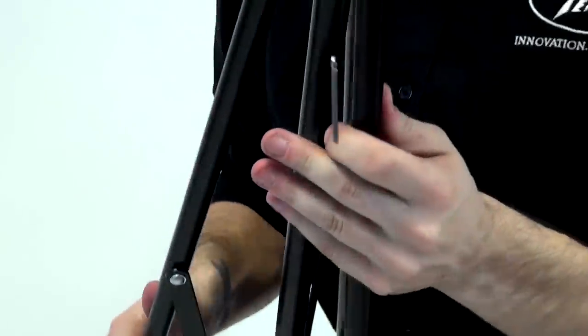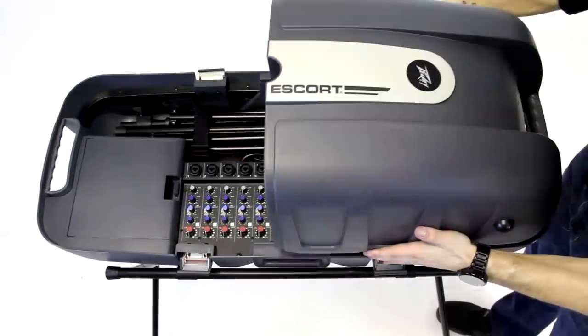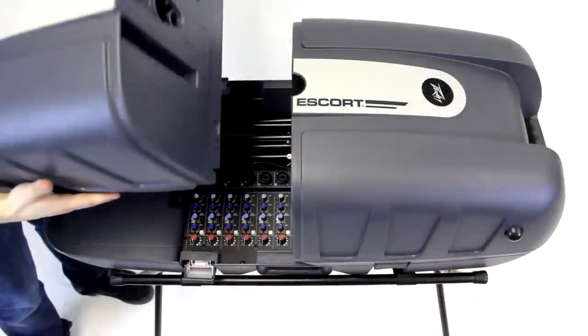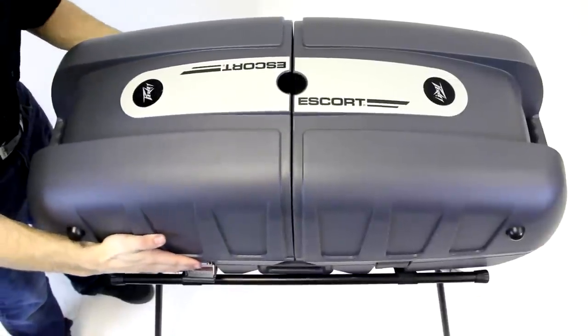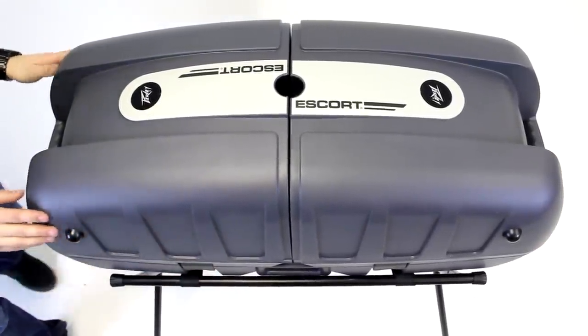Lift off each speaker and fold down the stands to fit them back into the storage area. Place speakers individually on top, making sure the handles are facing out. Double check that the latches are secure, and you're ready to go.